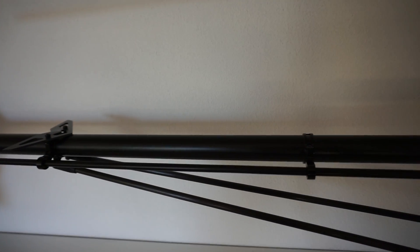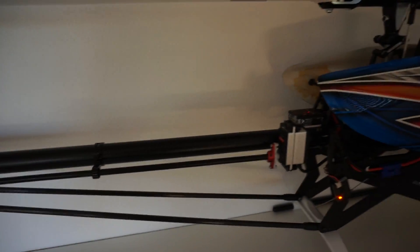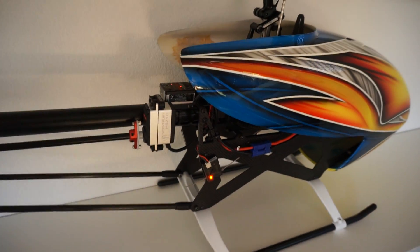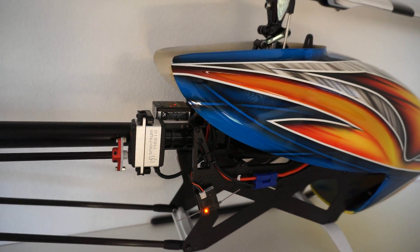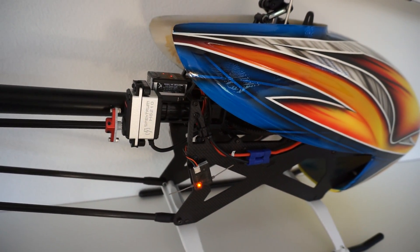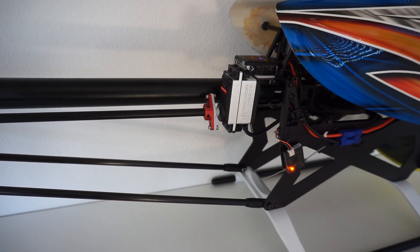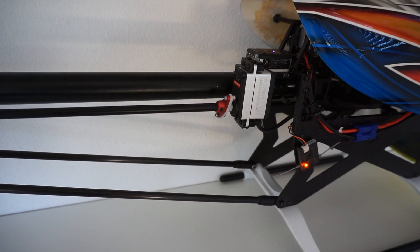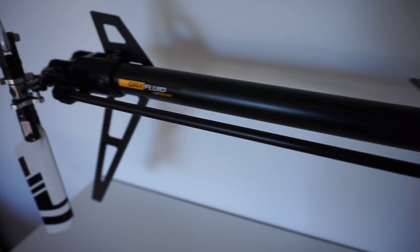So let me just plug in the battery and we'll have a look. That's our Castle ESC you can see, fan spinning right there — some noise you guys can hear. So there is absolutely zero slop in this system and it's super precise and direct.